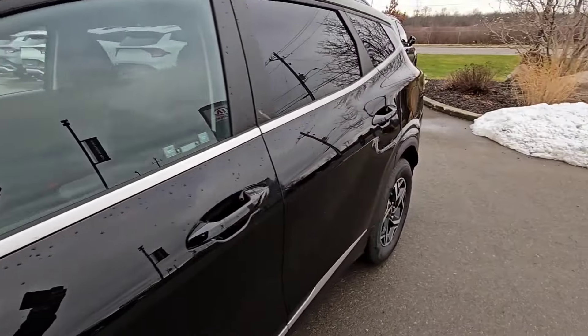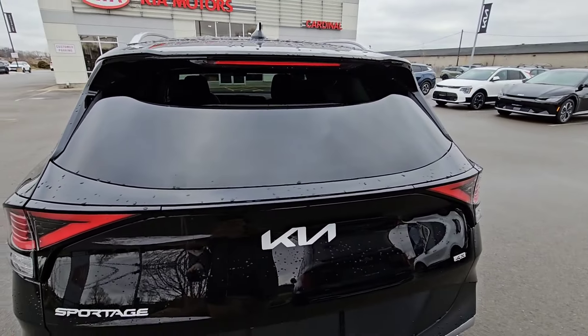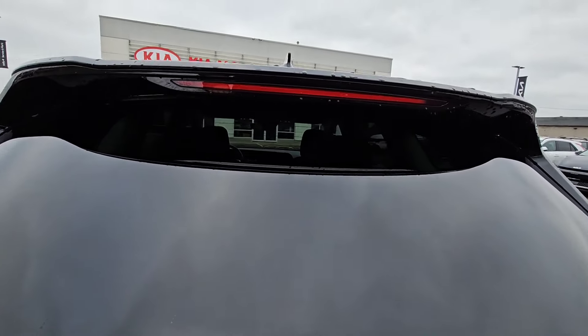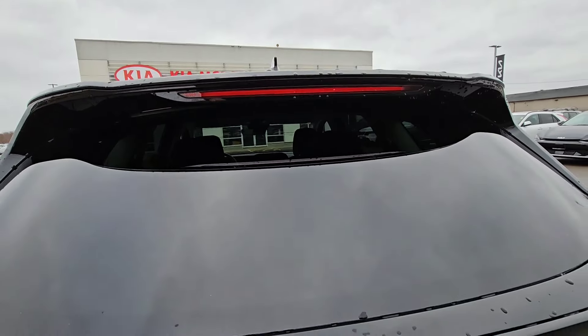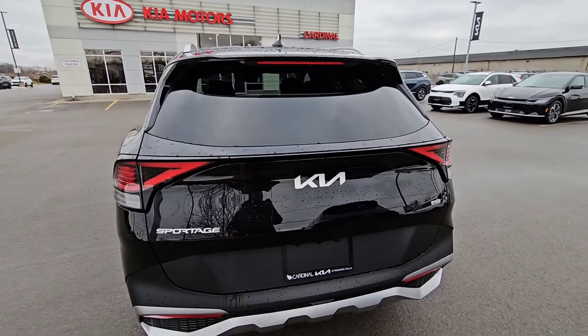I also want to show you on the back as well — the rear wiper isn't at the bottom of the window, it's tucked up underneath the spoiler, which is a fantastic idea because now it's out of the elements and it looks nice, clean, and classy.